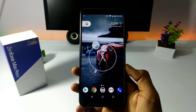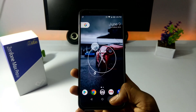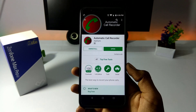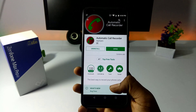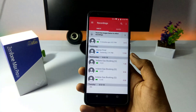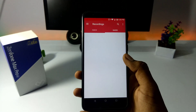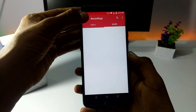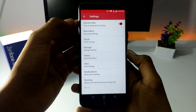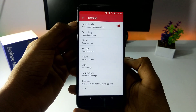If you don't like the video, download the app, install the app, close the app, open the app. So here we have record calls — choose this option and enable it.